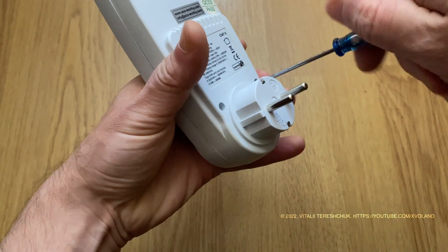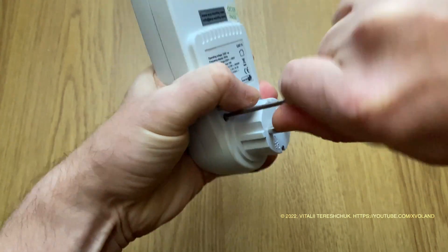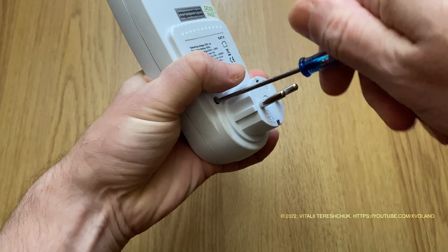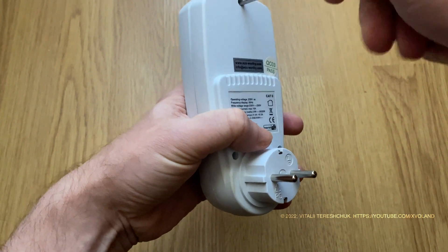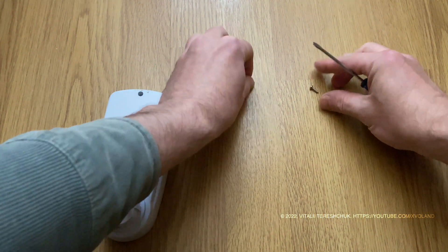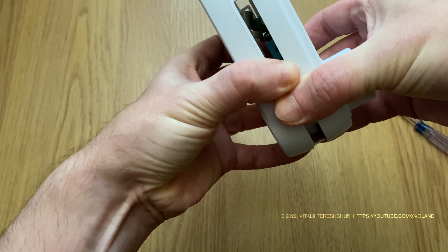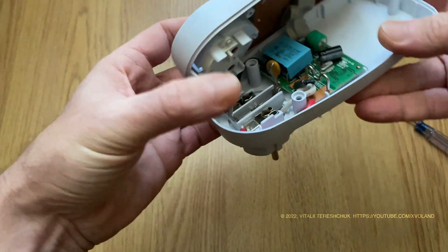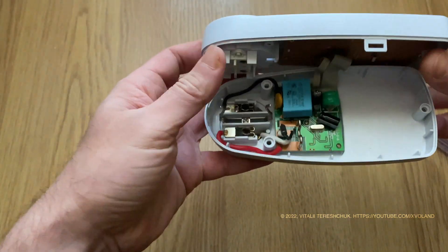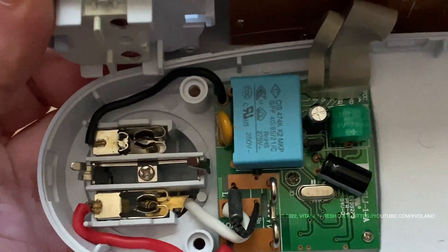Let's take a look inside and see what might have broken. I was interested in the battery.